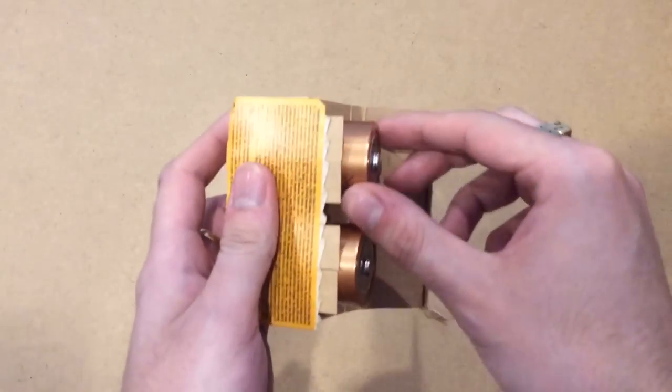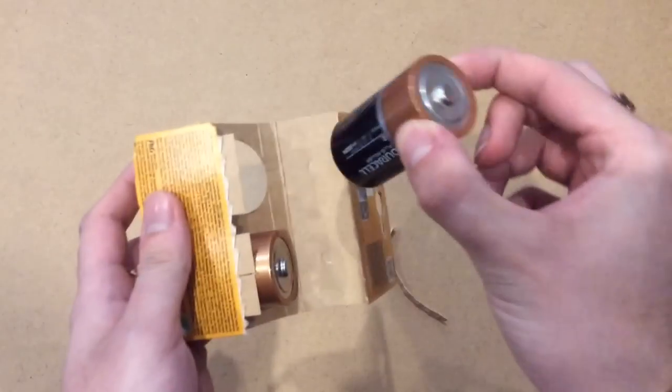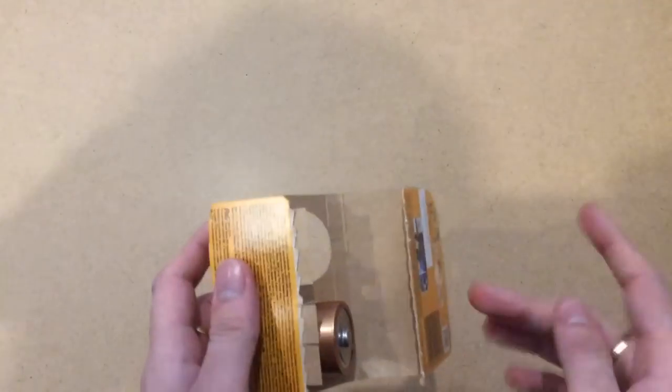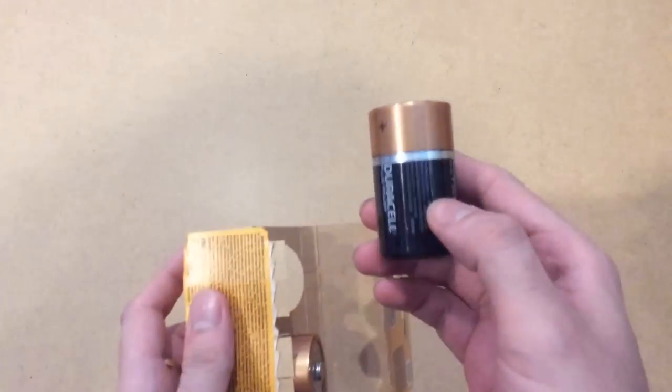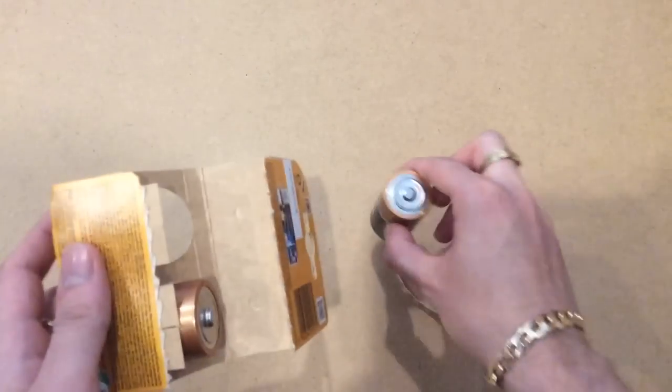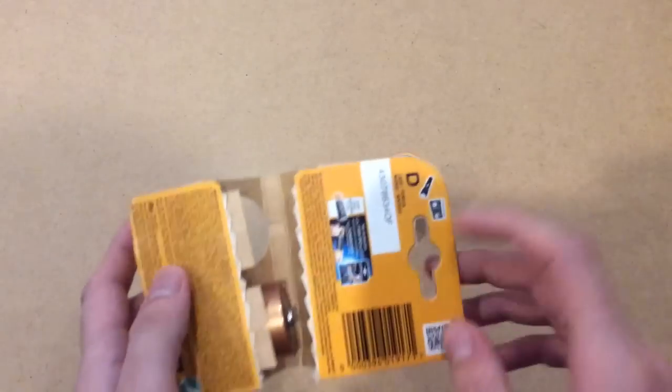It smells very new. Oh, very heavy. Do they smell new? Did you say? They smell new? Oh yes. I don't know what batteries smell like, but I imagine that's exactly what they do when new. Lovely fragrance for your letter D.